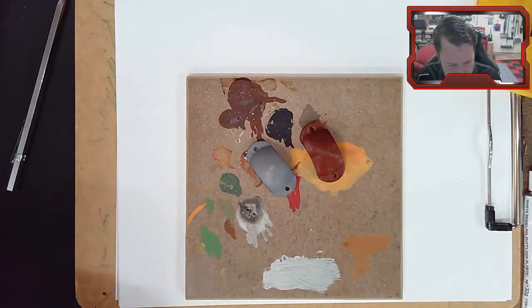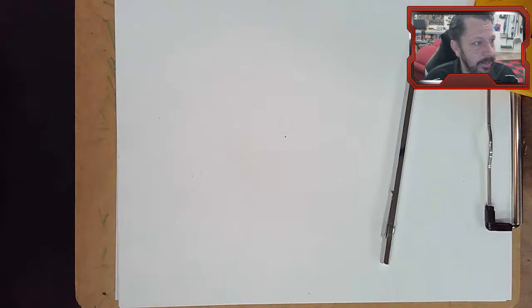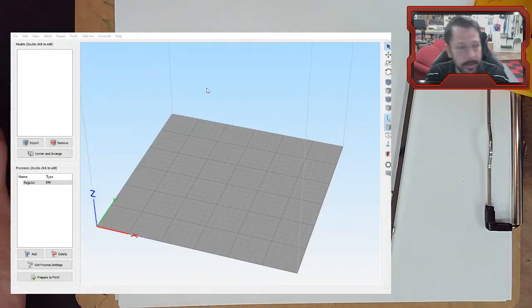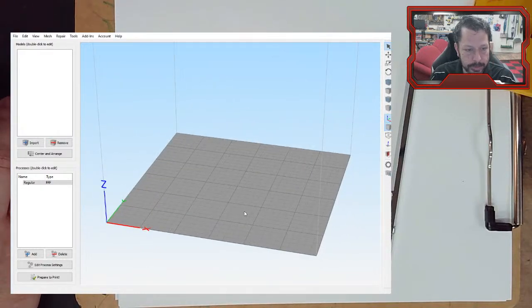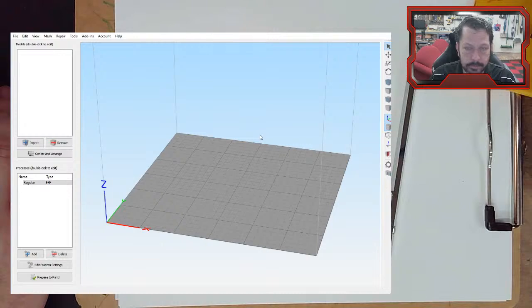Alright, let's go to Simplify3D. It's another slicer like Cura or Prusa Slicer, but it's not free. It has the same kind of thing where there's a bed representing your printer and you can rotate, scale, and do operations like in Cura, and you slice a model.